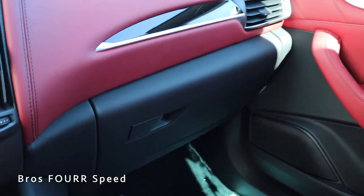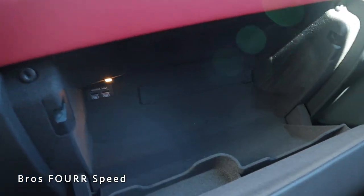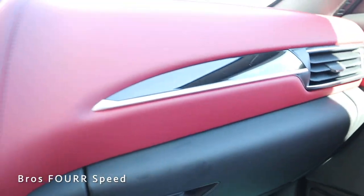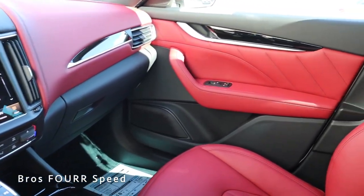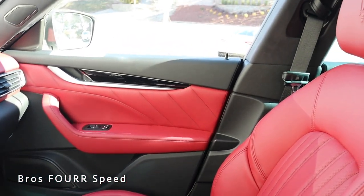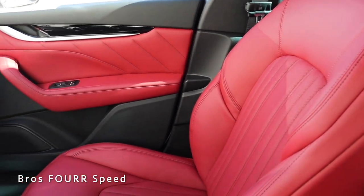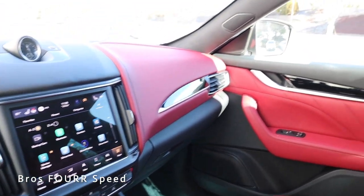Opening the glove box — finished in black leather — reveals a ton of space with a nice little shelf. Closing that up we get one last look at the overall interior. For 2021 the Maserati Levante has a beautiful interior; the red leather, stitching, and black accents are all fitted together really well with a nice Italian design to it.